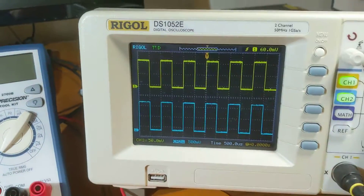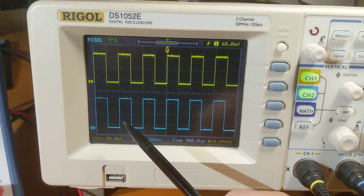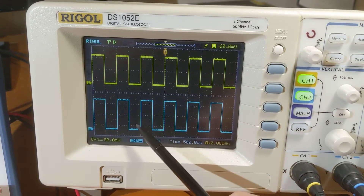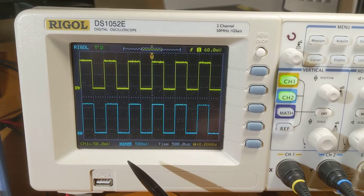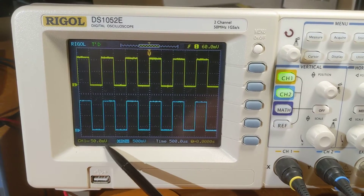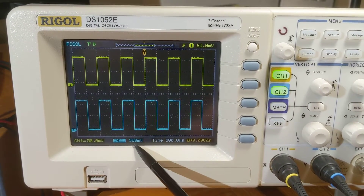The common ground from the scope — the earth ground — ties everything together. Here's the output and the input: the input in yellow. You can see that the waves move together, so it's non-inverting — up together and down together.